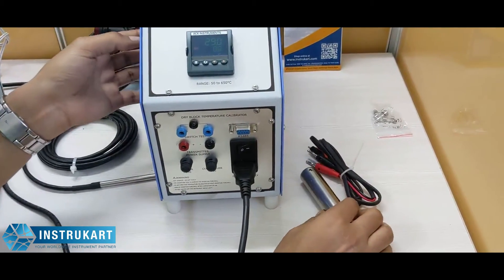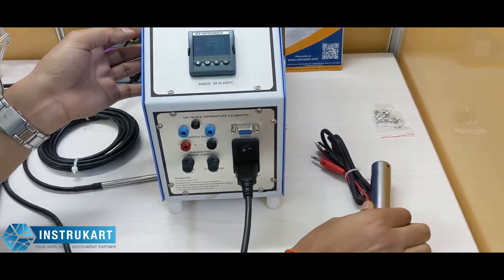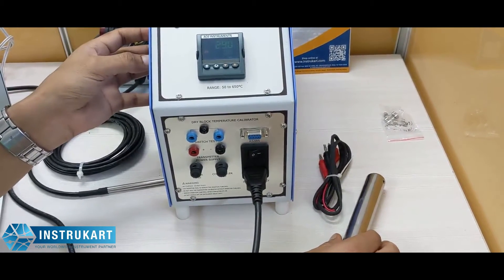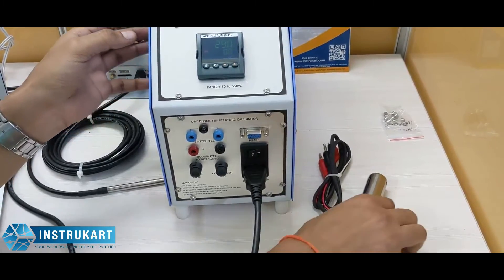The transmitter supply can be 12 to 24 volts and there is a radial uniformity of plus or minus 0.3 degrees Celsius.